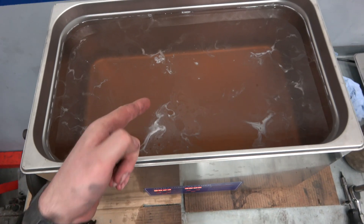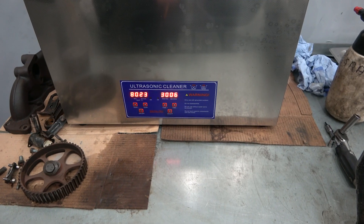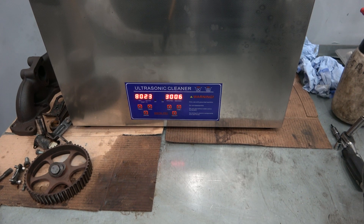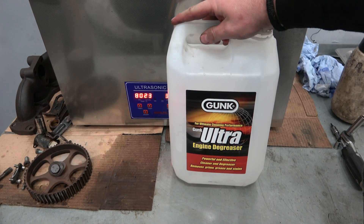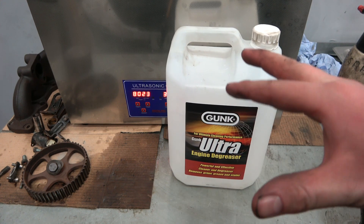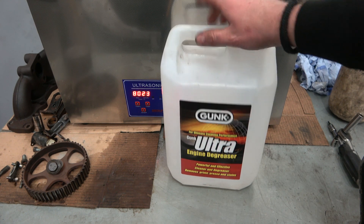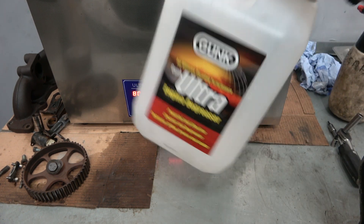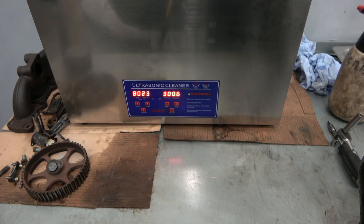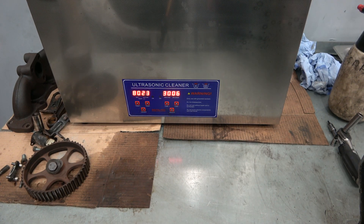The solution is a special homebrew mix of degreaser — it's mainly Gunk Ultra, slightly diluted so it's not too aggressive, and there are a couple of other degreaser solvents in there that I've found work quite well with Gunk. Links will be in the description.